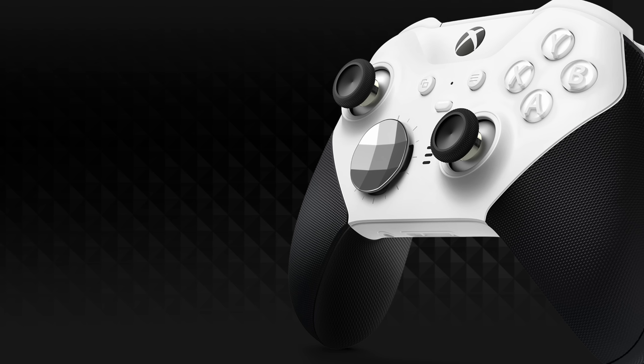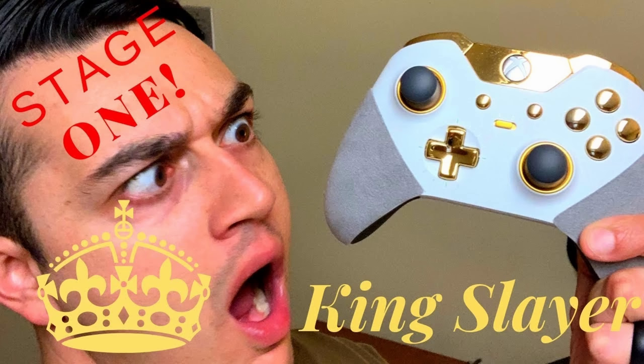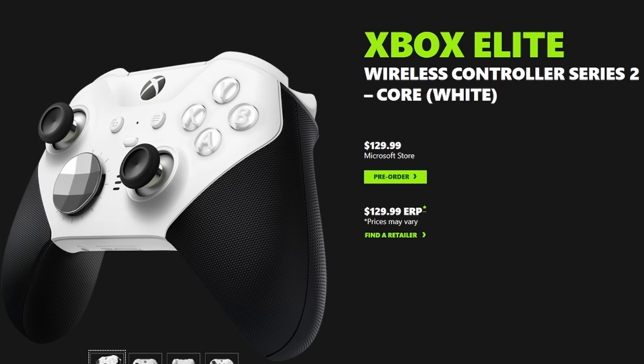The matte white and black hand-gripped Elite Series 2 that's been flaunted around the internet and plastered on social media is actually the Xbox Elite Wireless Controller Series 2 Core. This controller was officially announced from Microsoft this morning, and in this video we're going to cover everything there is to know about this upcoming stripped-down, more budget-friendly version.